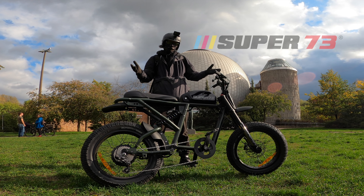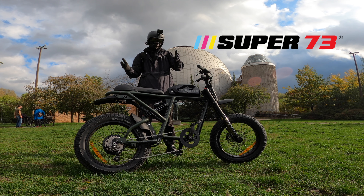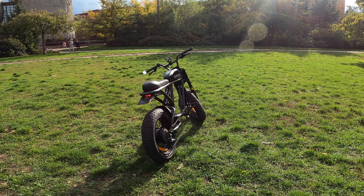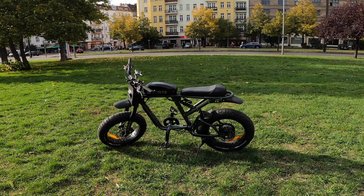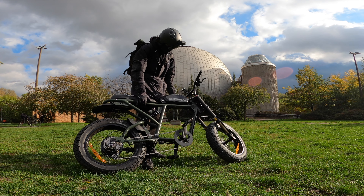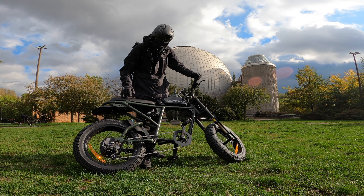This is a 2020 Super 73 RX EU edition and today I'm going to show you guys the entire bike — all the different quirks and features, Doug DeMuro style — how certain things work, how the different modes work, the power levels, the EU specs, and all the different changes done to make it legal here in the EU. At the end of the review we'll take this thing for a ride.